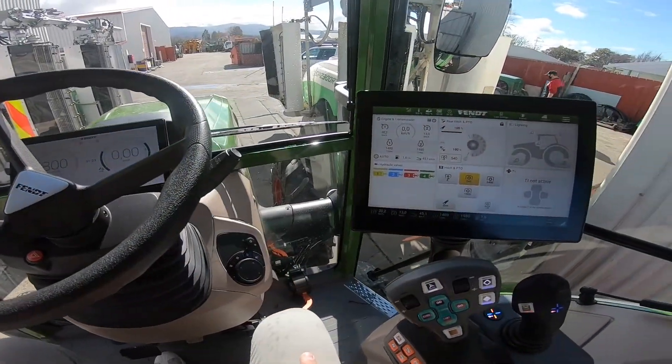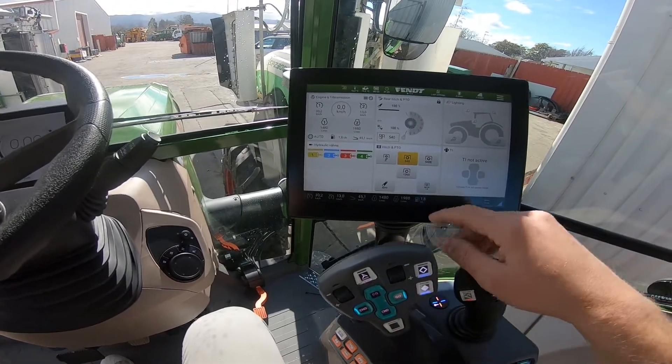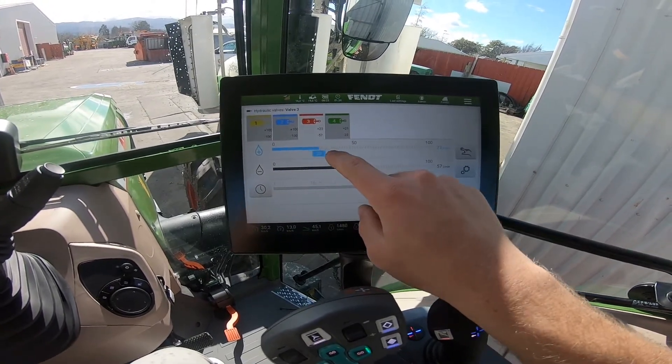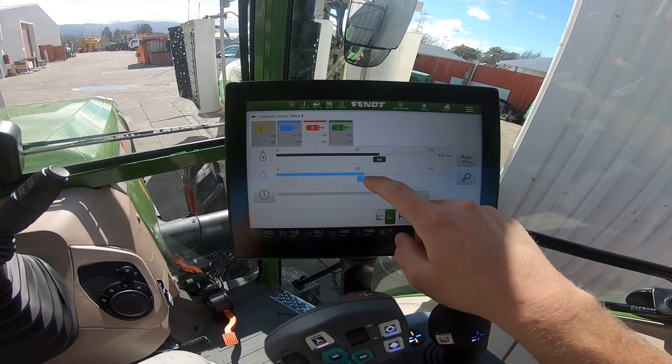Hello, today I'm going to be showing you how to adjust your hydraulic flows on your 200 Gen 3. Starting off, we go into our hydraulic valves menu on our main screen. We simply touch and drag to adjust our flows plus or minus, like so.